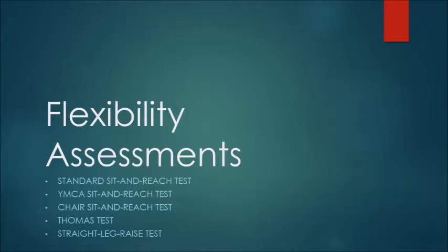In this video, we will go over five different assessments for the flexibility component of fitness. The first three tests deal with lumbar flexion: the standard sit and reach test, the YMCA sit and reach test, and the chair sit and reach test. The Thomas test deals with flexibility of the hip flexors, and the straight leg raise test deals with flexibility of the hip extensors.